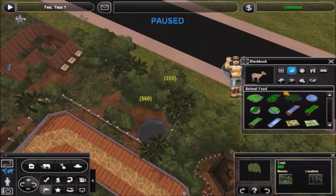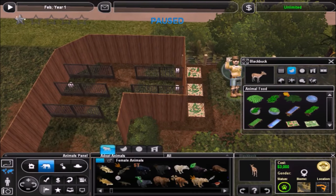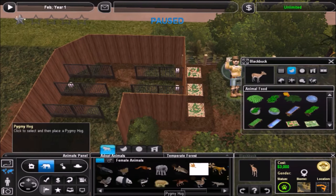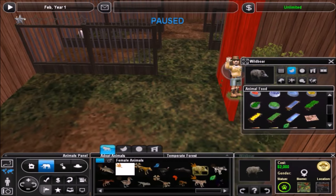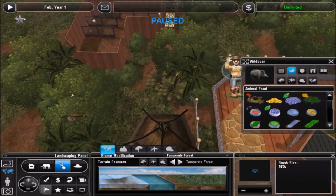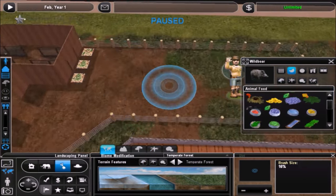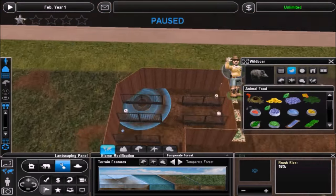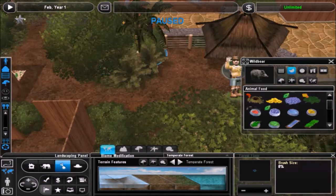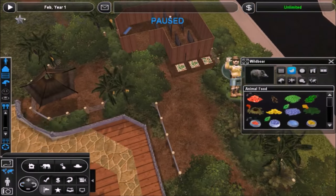But anyway, let's focus on what we're doing right now. I really like the way this exhibit turned out — I like this barn area and I really like the foliage I went with. It's not anything particularly different from what I've been doing so far in the zoo, although I don't know if I've used those queen palms yet. I used them a little bit around the elephant exhibit, but I actually like the way they looked in this exhibit. There's a little pond in the corner for their water.